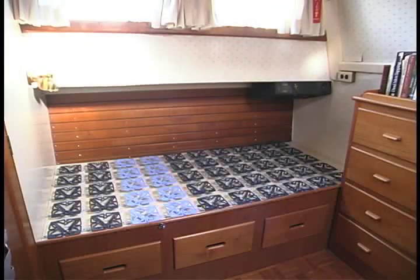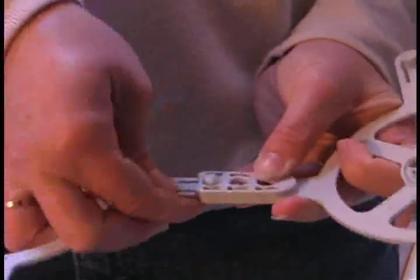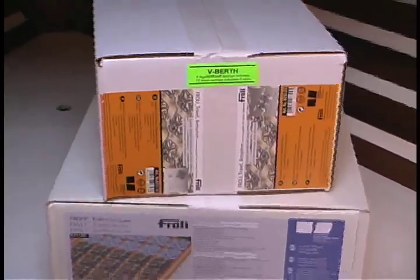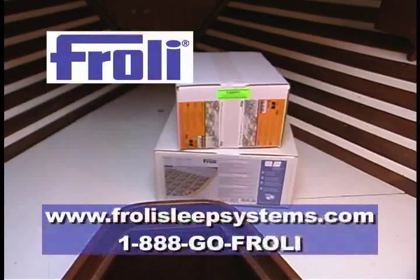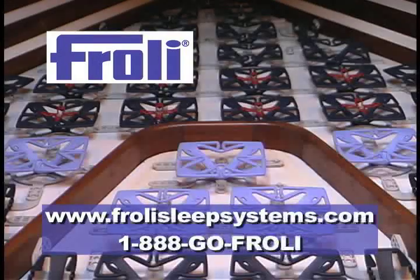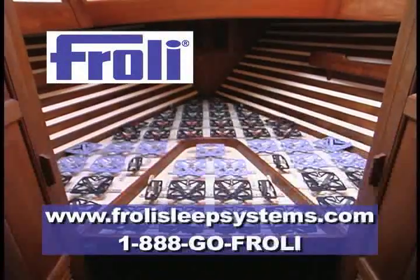The Frohli sleep system — it's just that easy. In fact, it's a snap. You'll find everything you need to install the Frohli sleep system aboard your own boat or RV at www.FrohliSleepSystems.com, or call toll-free 1-888-GO-FROHLI.